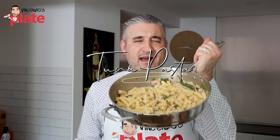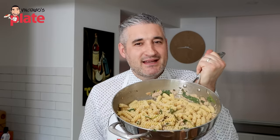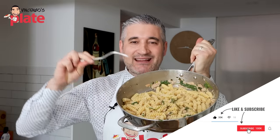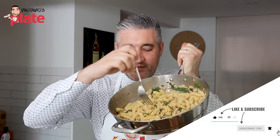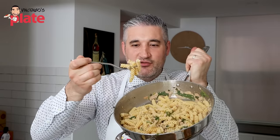Guys, tuna pasta is a sensational, beautiful, light pasta that you can have all the time. And this is my latest version of tuna pasta, full of flavors with simple Mediterranean ingredients.